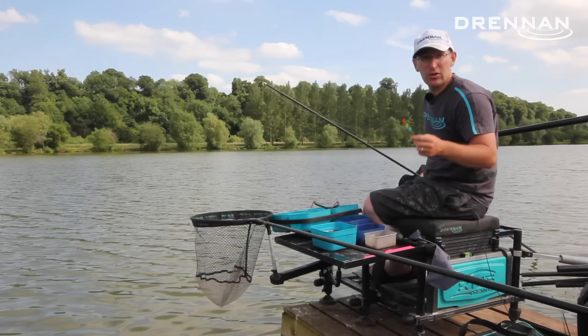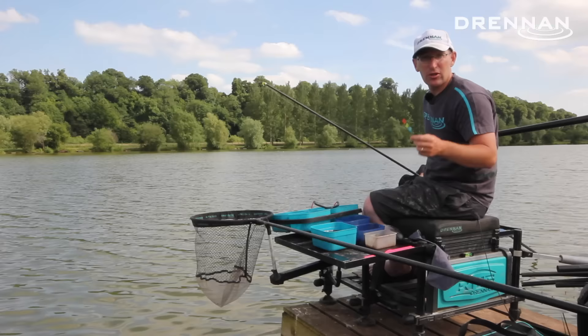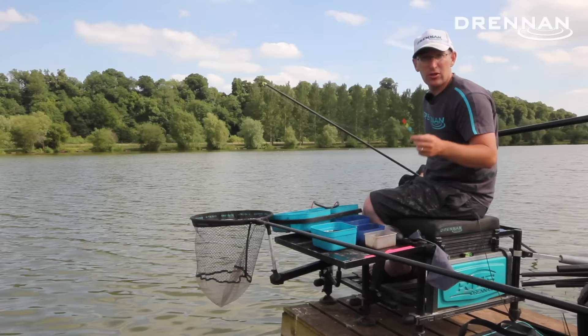It's a really simple way to catch fish, especially for carp, tench, bream — all sorts of quality fish on the bottom and on the drop as well. So go out and give it a try.